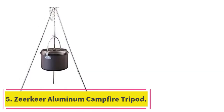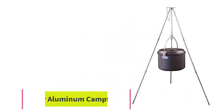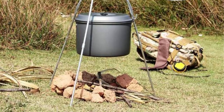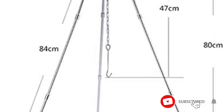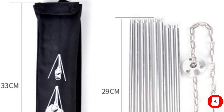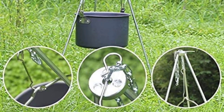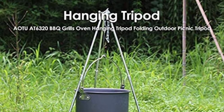At number 5: the Zerkier Aluminum Campfire Tripod. Combining high stability with lightweight aluminum construction, this Zerkier tripod is the best of both worlds. It's incredibly convenient and offers many of the same features that competing models have: a fully adjustable chain, collapsible legs, and a strong chain. As far as portability goes, it's one of the easiest to carry around and stow away when not in use. The carry case included with this tripod is one of the nicest on this list — a highly durable 600D polyester that will last for years without any holes if taken care of properly.